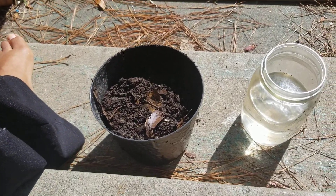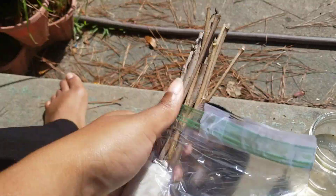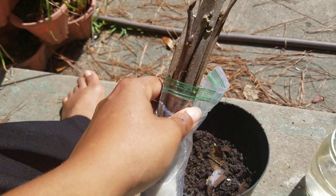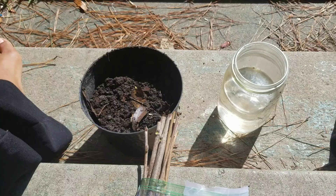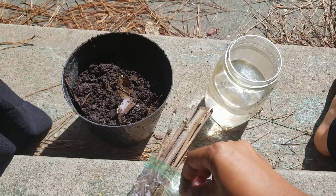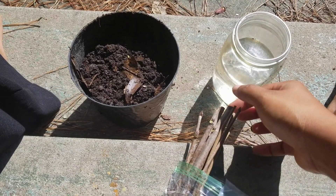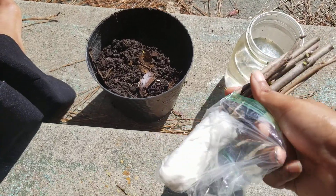All right y'all, I hope this light ain't too harsh out here, but I wanted to show y'all this. I got some Wasissa black mulberry cuttings, and I wanted to do an experiment. We're gonna try to root half of them in water and the other half in dirt, and we're gonna see what results we get.